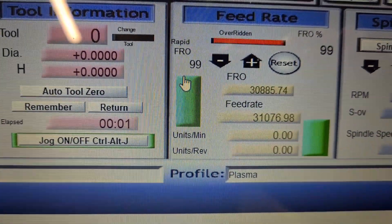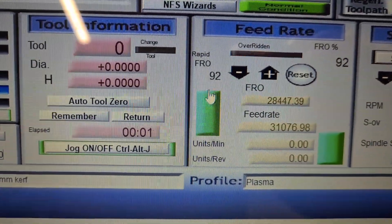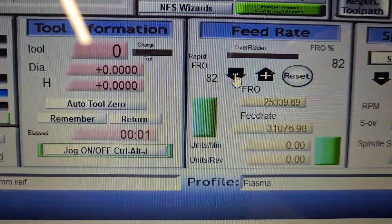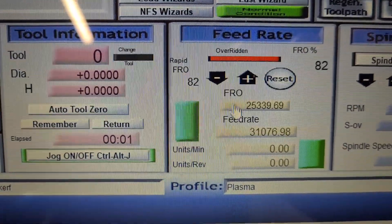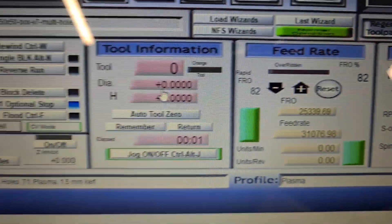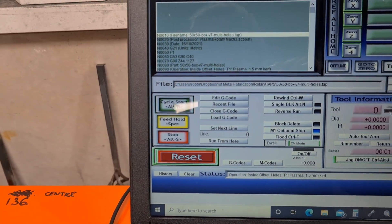I might just slow the whole thing down a little bit. Just take the feed rate down a little bit. That won't make much difference. We'll give that a go because the feed rate's pretty high here, but it's all relative. So let's give it a go and see what happens.